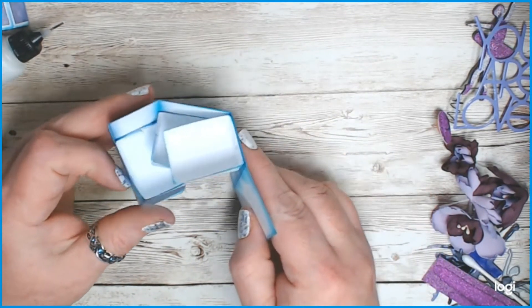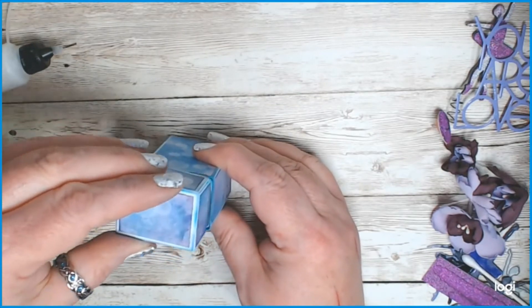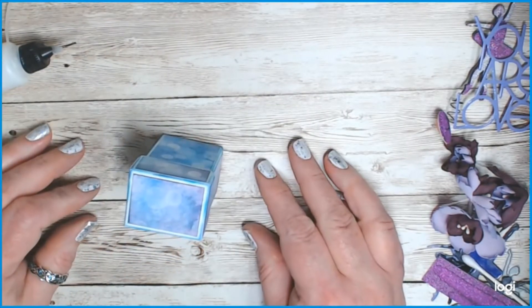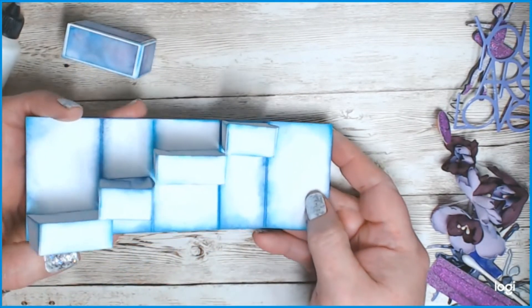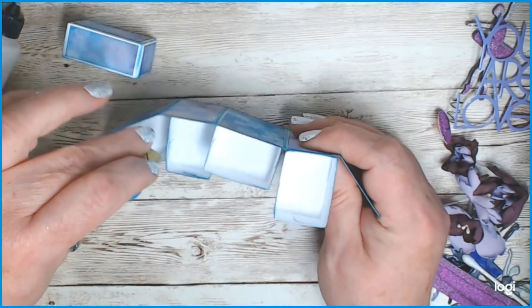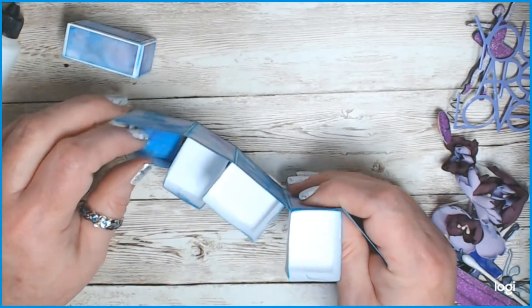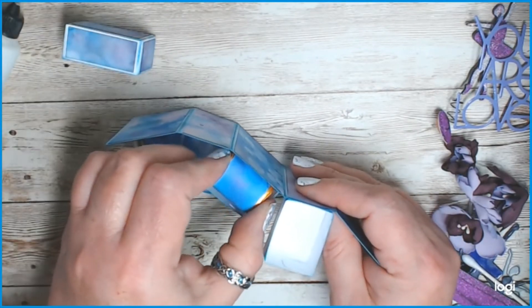All four drawers fold right in, your lid goes on top, and you've got yourself a little candy box. After you've wrapped your candy, each one of the drawers is going to have a Hershey Nugget in it. Now you just need to decorate that lid.